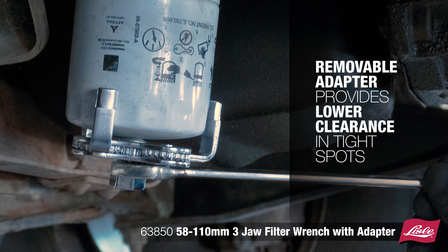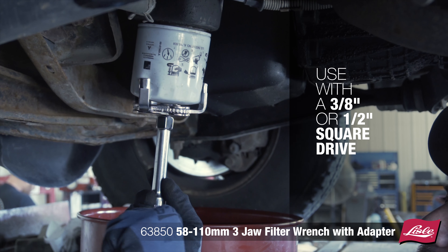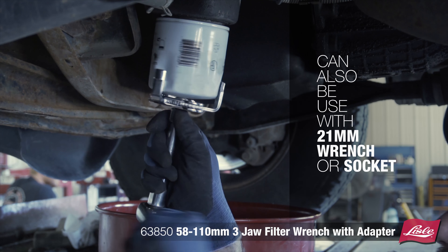The removable adapter provides lower clearance in tight spots, used with a 3/8 or 1/2-inch square drive. The tool can also be used with a 21 mm wrench or socket.